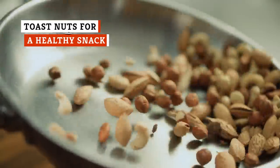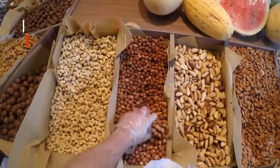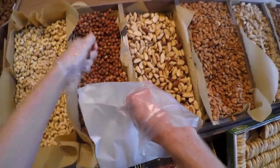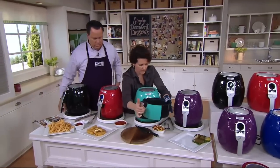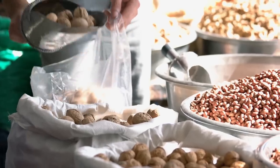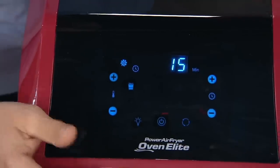Toasted nuts are the perfect snack when you're craving a crunch without the extra calories. Most kinds of nuts can be toasted using an air fryer, including almonds, cashews, hazelnuts, peanuts, pecans, and walnuts. When toasting smaller nuts, you'll likely need to place them on a little baking dish to prevent them from falling through the holes in the bottom of the basket. Depending on the type of nut, your tasty snack will be ready in as little as three to five minutes, according to the Food Network.